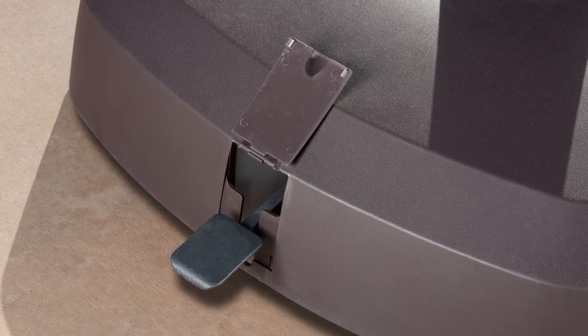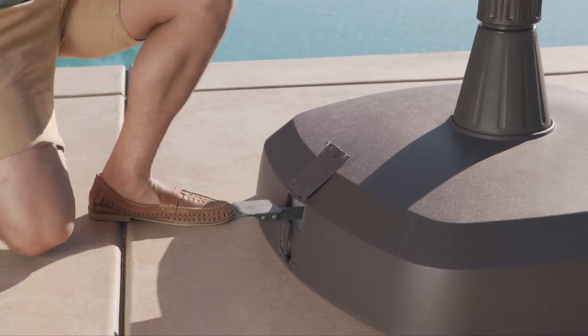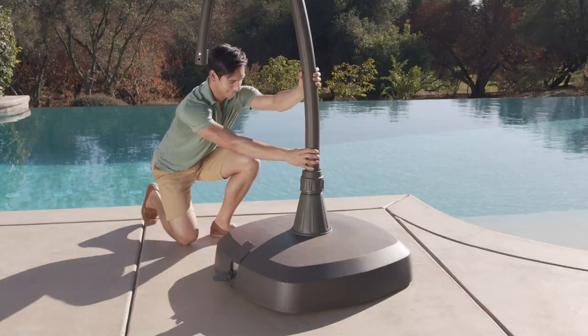To deploy the wheels and move your umbrella, pull out the telescoping foot pedal located on the side of the base cover. Apply your body weight to the pedal in one downward foot stroke. The base is now ready to roll.